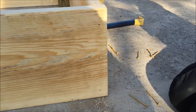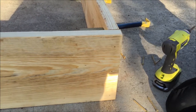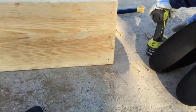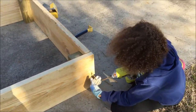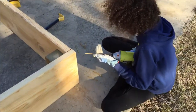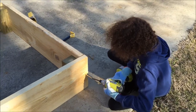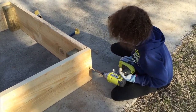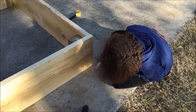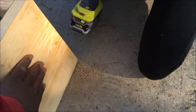We drilled three pilot holes into the corner to attach these two boards, and we're going to have my lovely assistant put one of the screws in. Go ahead and give it a shot! There you go — good job! Now we're just going to attach the other two screws here and also run some into the support wood behind it, and we'll be done with this corner.